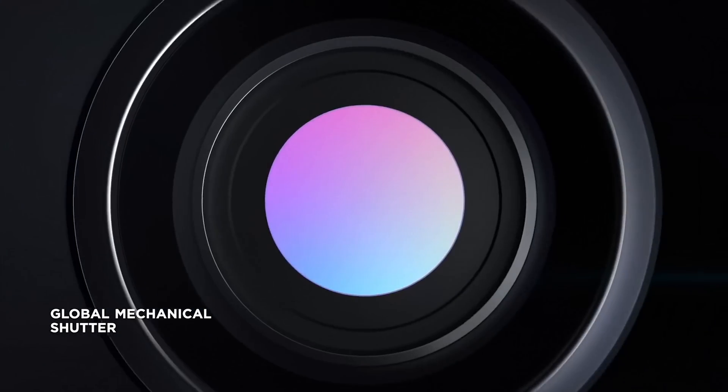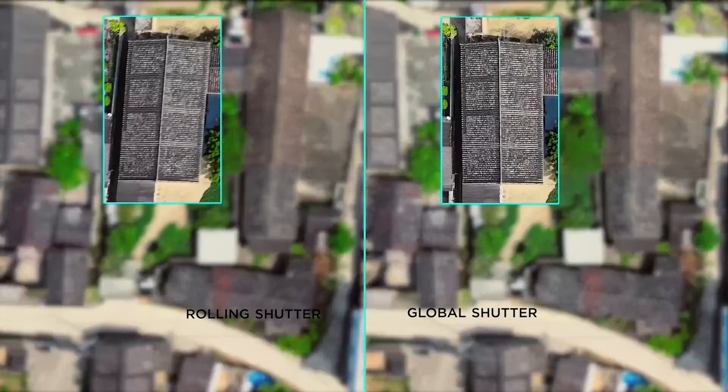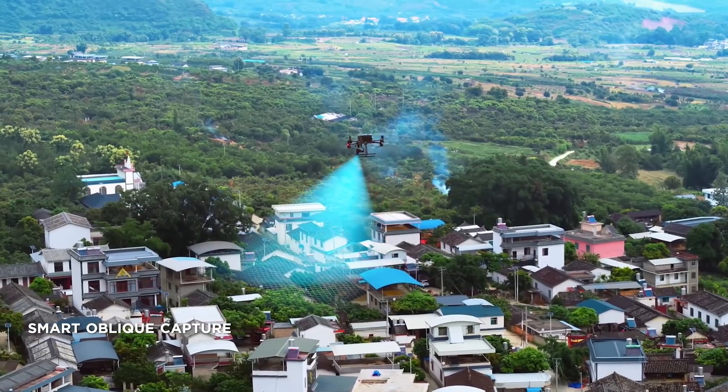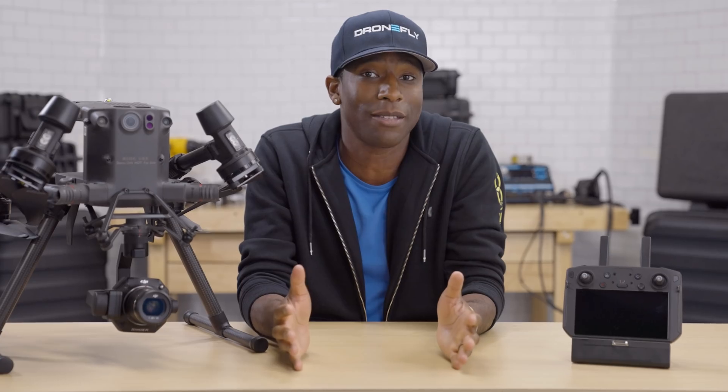These lenses are also equipped with a high-speed mechanical shutter. This allows the drone to travel faster and create crisper images than cameras with non-mechanical shutters. With the smart oblique capture feature, it will allow you to move in up to five directions while capturing nadir and oblique images simultaneously.